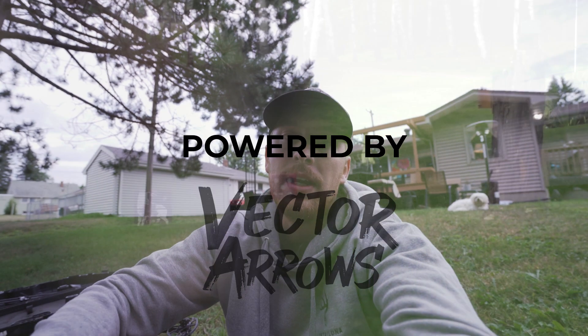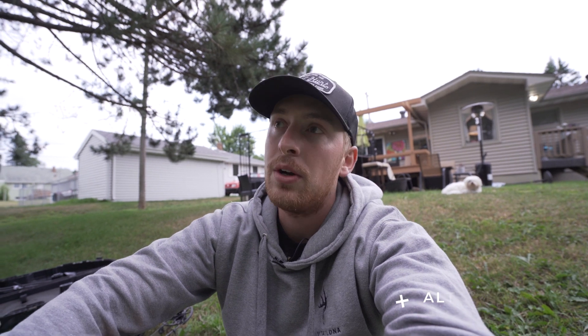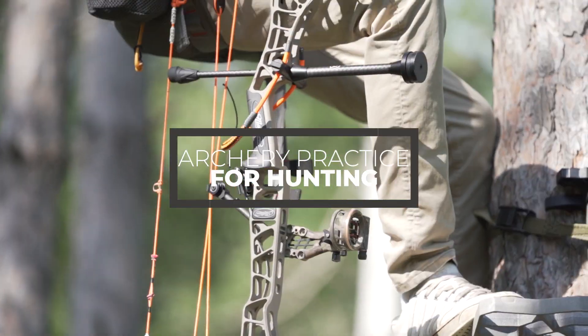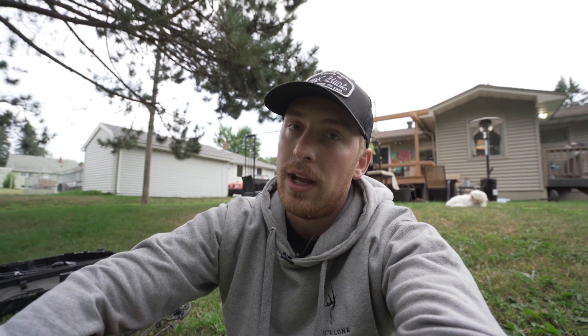How's it going everybody? Alex Comstock with Whitetail DNA here. I'm out here in the backyard just hitting a couple arrows. It is middle of August, headed to North Dakota in a couple days. In this video, I want to talk about archery practice for bow hunting. We're about two and a half weeks out from deer season, and I want to talk about some things you should be thinking about or trying to implement in your shooting regimen, opposed to just stepping out in the yard, letting a handful of arrows fly at a target, and calling it good.